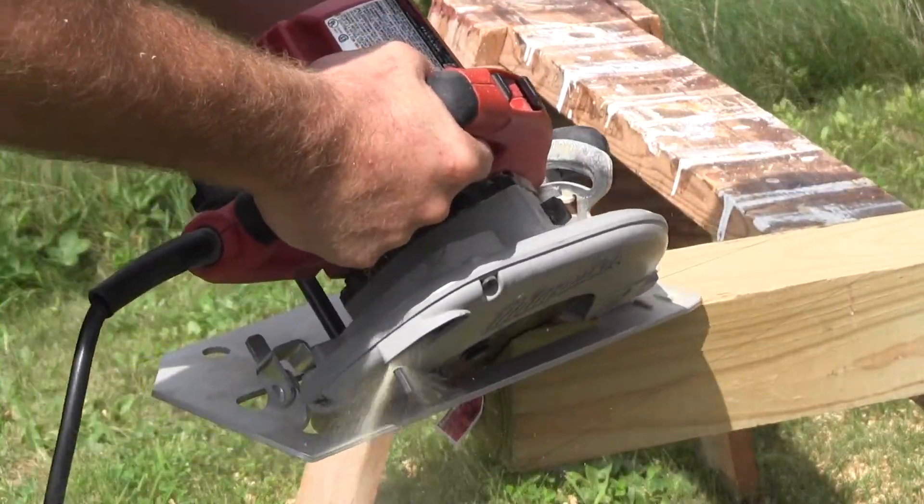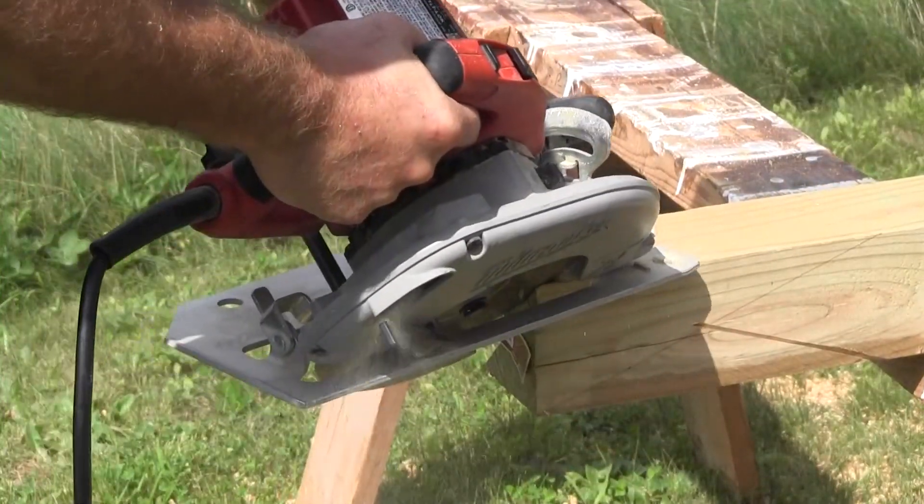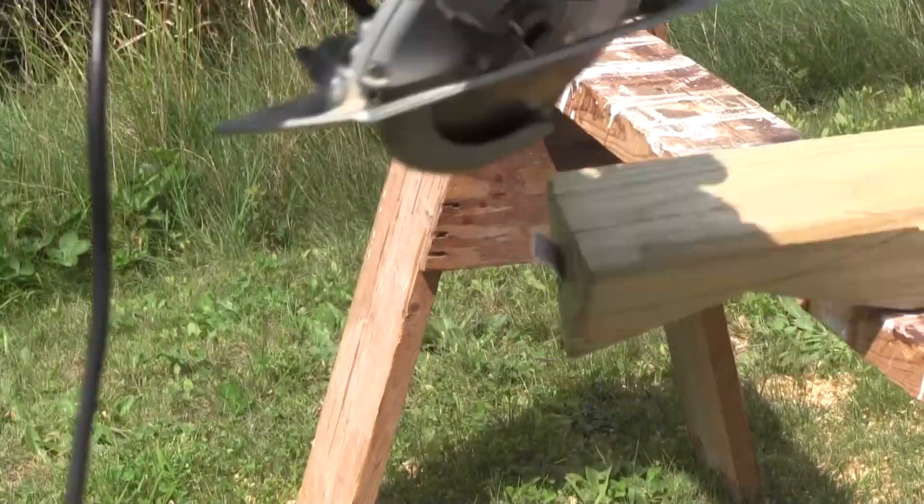Wouldn't it be great if they made pencil sharpeners this big? Well, they don't. So here's a way you can cut using a skill saw to sharpen the end of your posts.